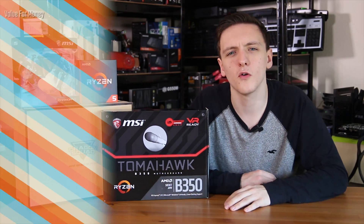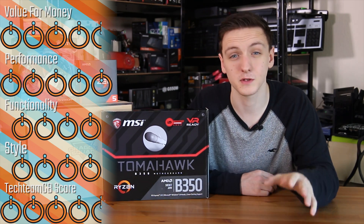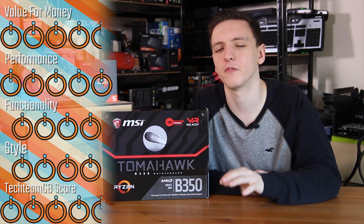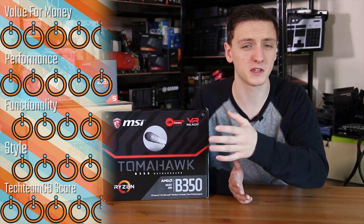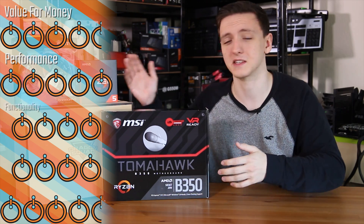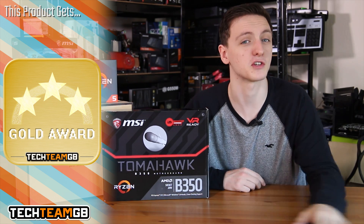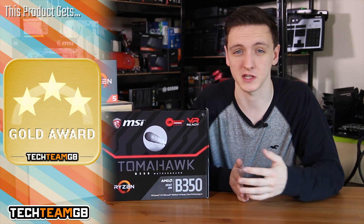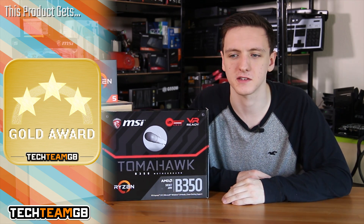When it comes to scoring, I'm going to go for 4.5 for value for money, 5 for performance, 4 for functionality, 4 for style, and a 4.5 overall TitanGB score with a gold award. To make it very clear: I did go to Texas to pick this motherboard and CPU up, and MSI did pay for that trip, although this is not a sponsored review by any stretch of the imagination. These are my genuine thoughts on the board, especially comparing it to the X370 motherboards I've reviewed in the past.